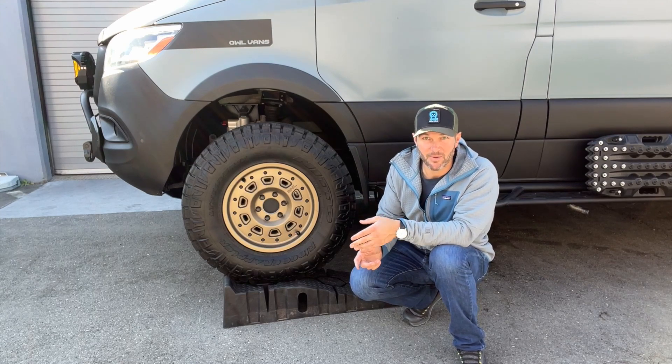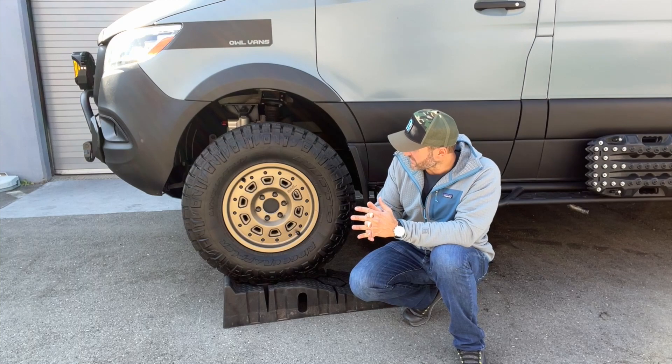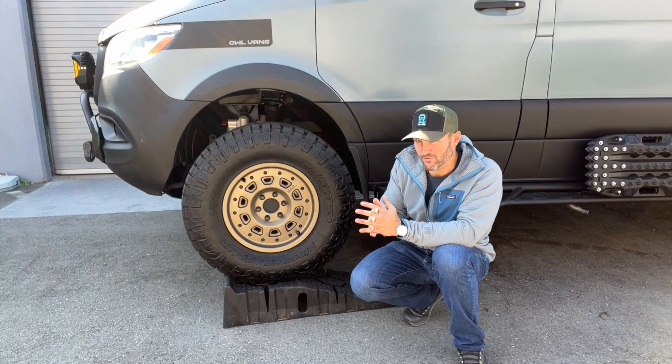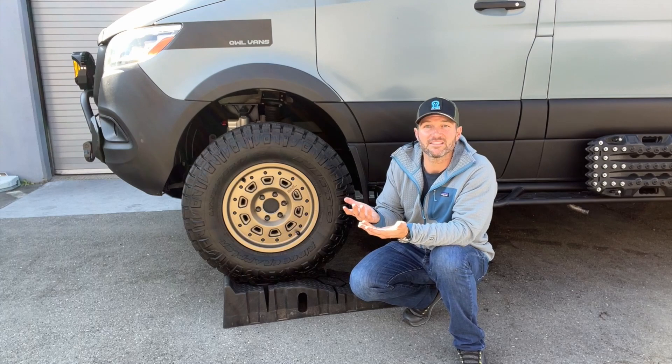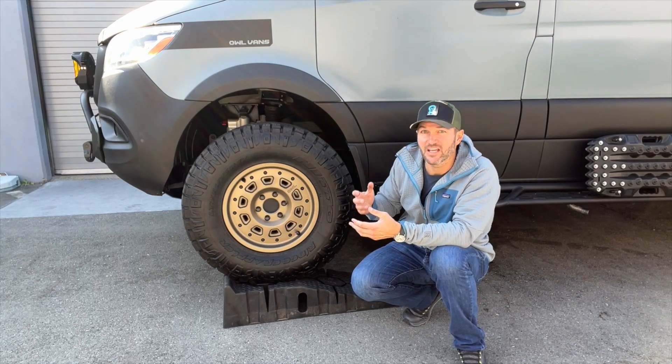If you have any questions about it, you can talk to our staff at info@owlvans or call our main number. It's for VS30 vans — the newer ones with all the electronics.